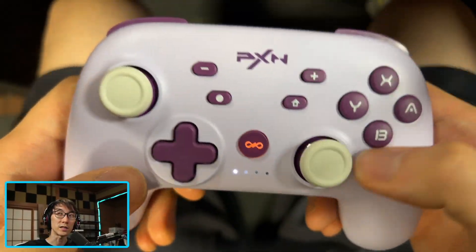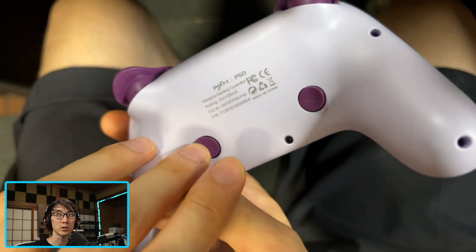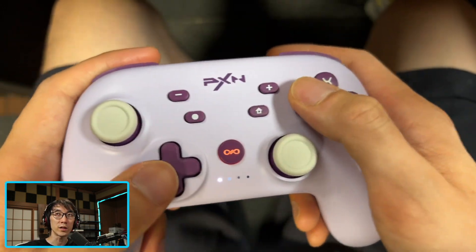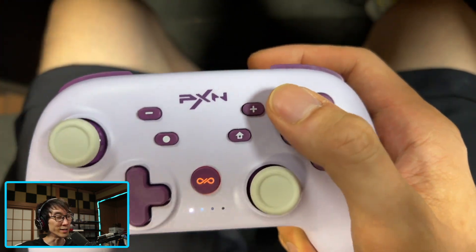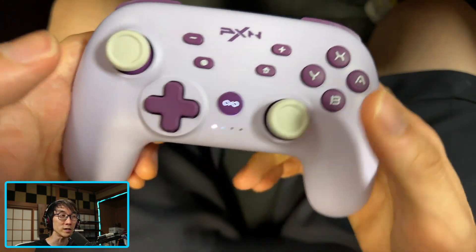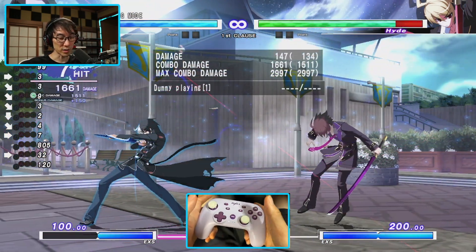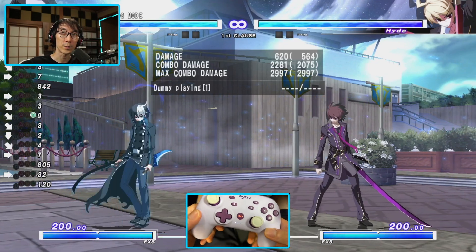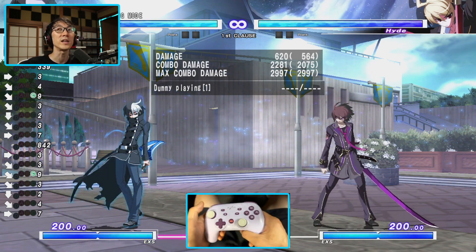Another feature is the macro mode. The back buttons can be configured via the app to act as specific buttons, or you can record macros in real time. To do so, hold the back button, tap the assigned button until it goes white, then record your input in-game. I pressed the button, it got programmed, and it successfully played back a super EX move.